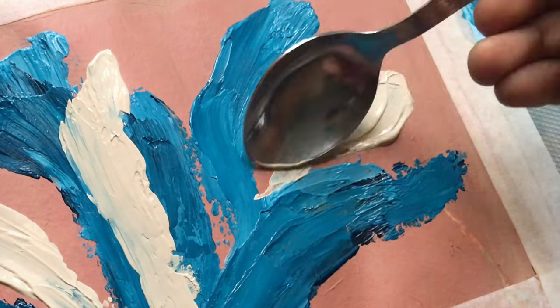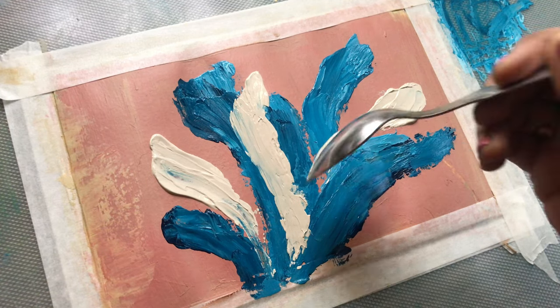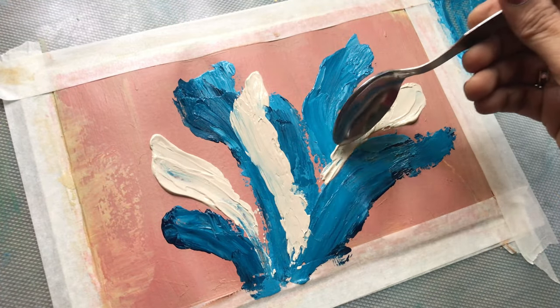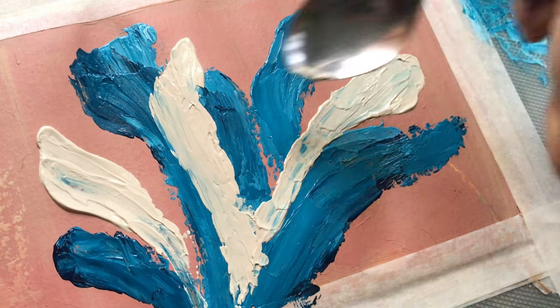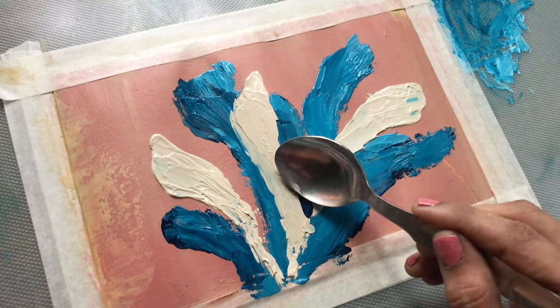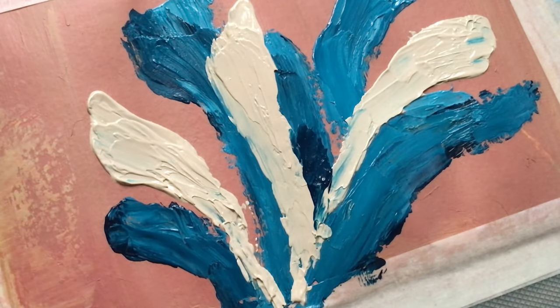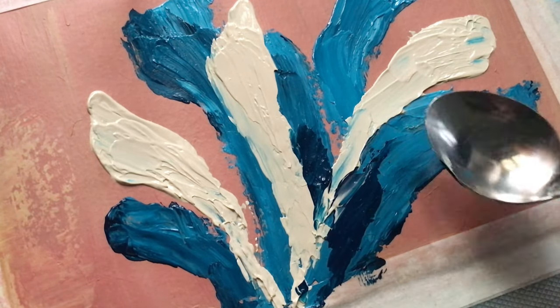I quickly realized that spoon painting isn't just about the end result — it's about the process. I learned that patience is the key. Some strokes didn't turn out as I expected, but I embraced the imperfections; they added character to my painting.